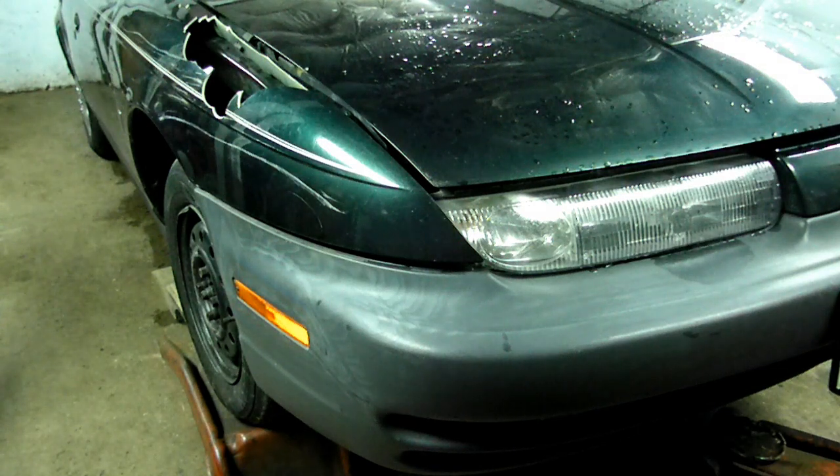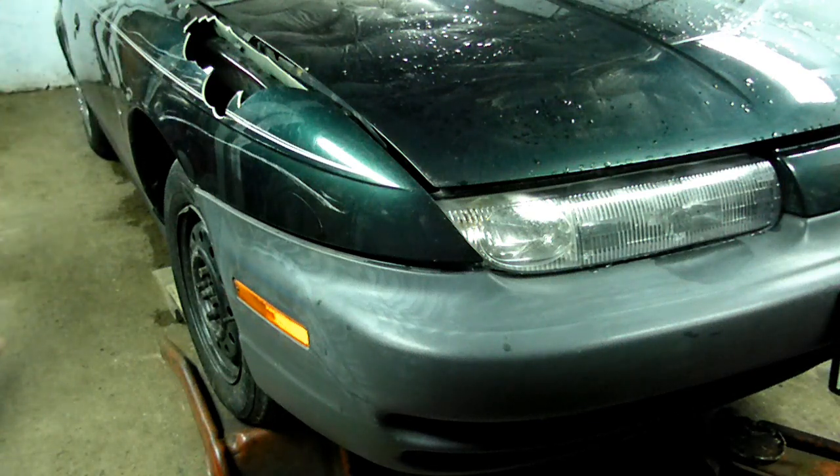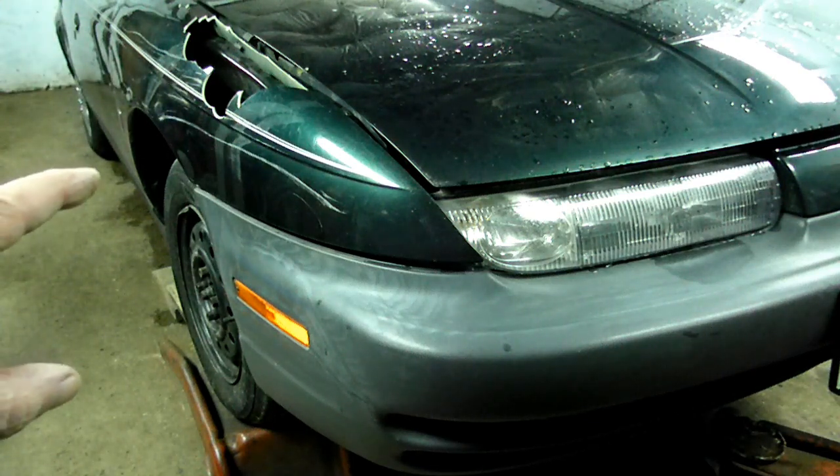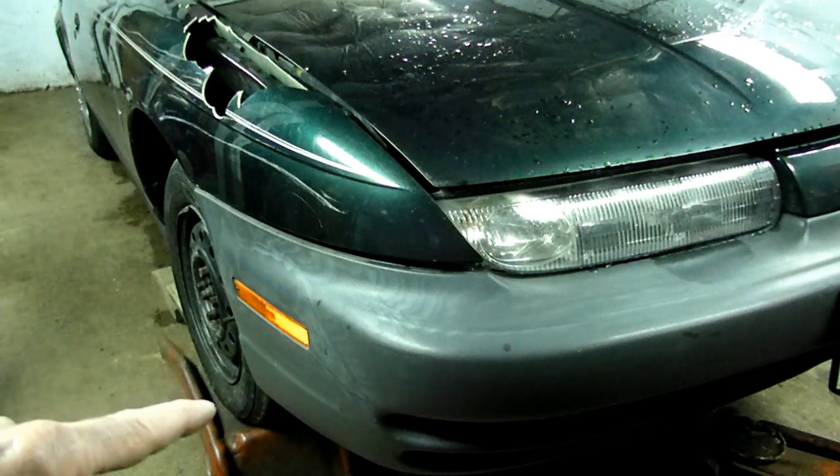This is a video by Richpin. Today we're working on a Saturn S-Series — this happens to be a 1998 model. This vehicle has been in an accident, and you can see the damage here on the fender. What it has done is bent the front stabilizer bar.